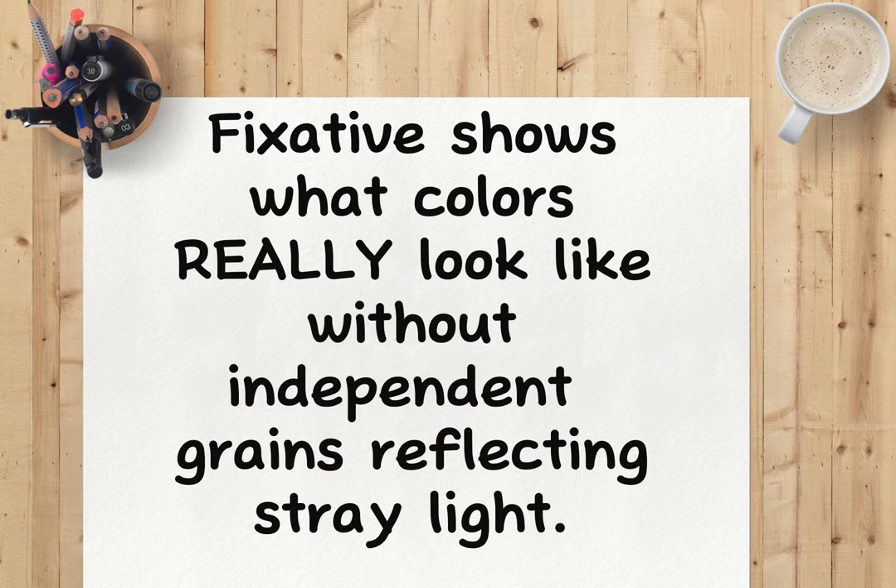I suggest testing colors with fixative on scrap paper so you can see how the color will look. Also, there's a smell with fixative sprays — always a smell. Just plug your nose and spray.